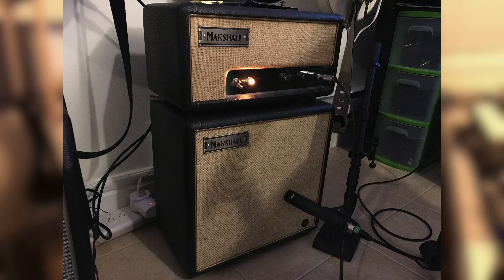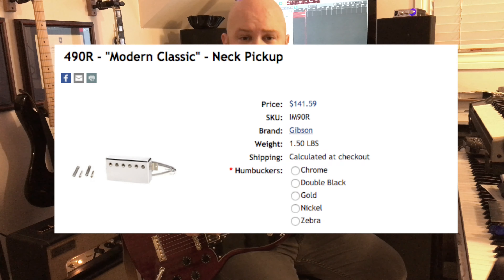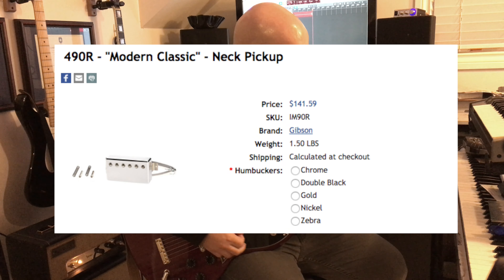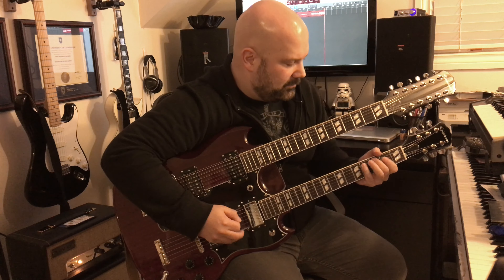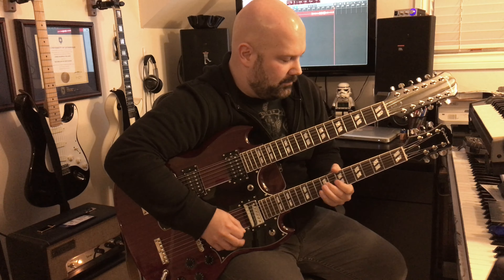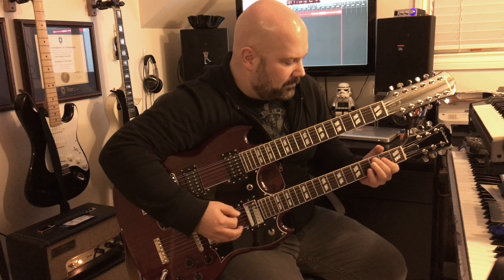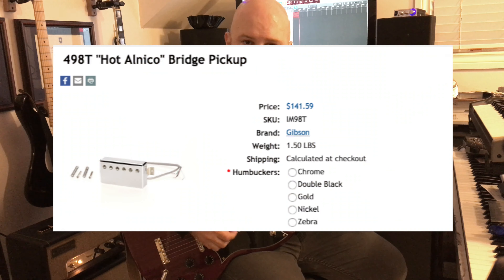I'm going to go through some of the pickups and play a little bit. I'm playing through my 1-watt JTM Offset Marshall — my favorite amplifier — through a moderately dirty sound. Starting with the 6-string: this is the 490R rhythm pickup. [plays] And this is the 498T treble pickup.